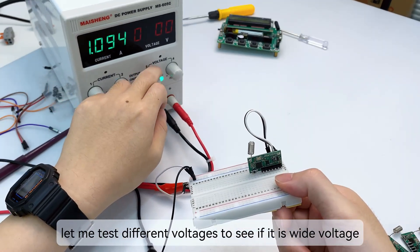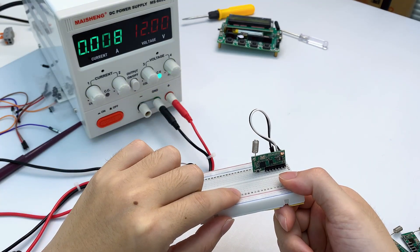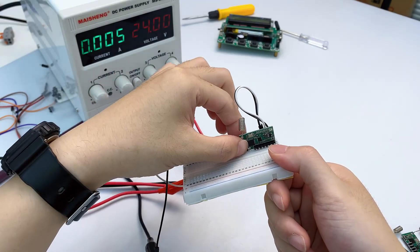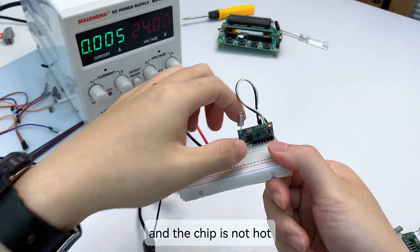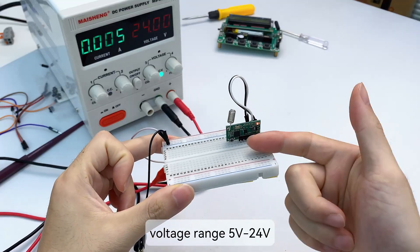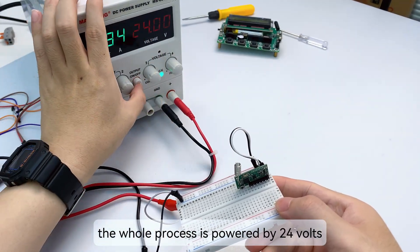Let me test different voltages to see if it is truly wide voltage. At 12V — test passed. At 24V — the function is normal, the current is normal, and the chip is not hot. 24V test passed. This module is indeed wide voltage with a range of 5V to 24V. Next, I will quickly test the other three modules — the whole process powered by 24V.